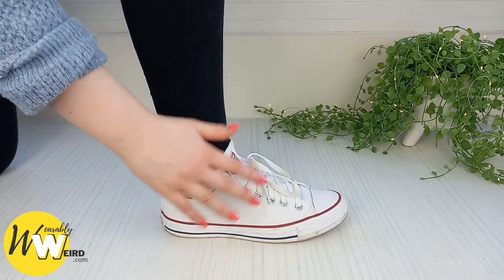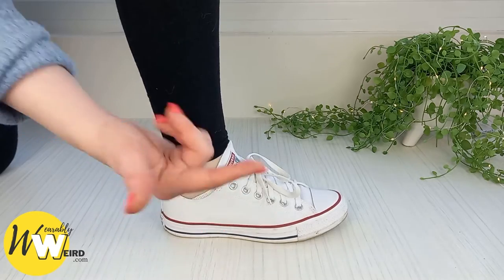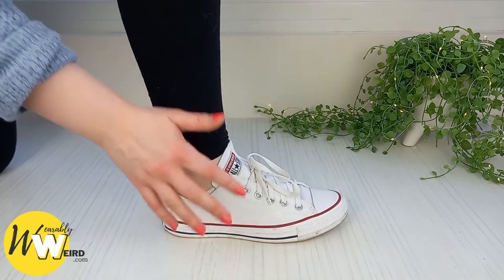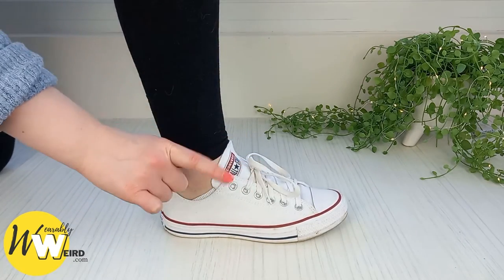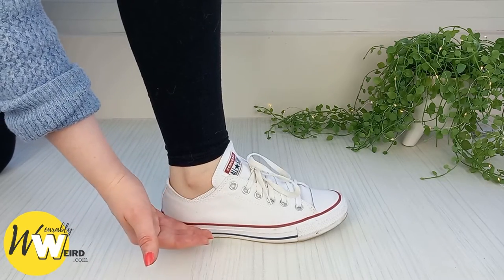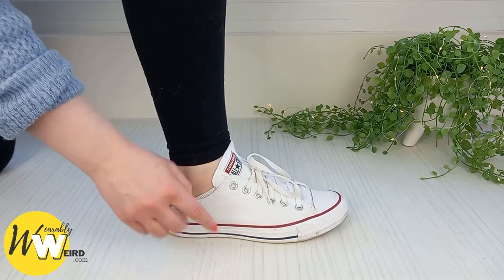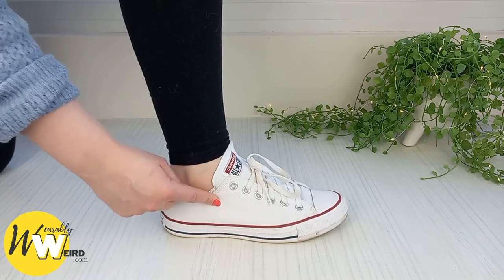I've been wearing Converse for over 15 years and I've owned countless pairs of high tops and low tops, and I've always found that Converse do not run big or small — they actually fit true to size. Converse themselves have also said this; they stated on their official size guide that they're expected to run true to size, which is great.